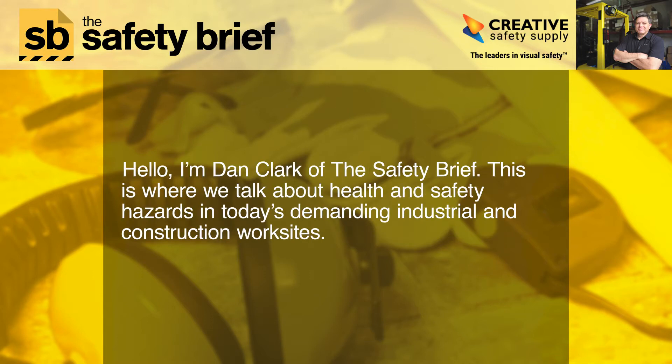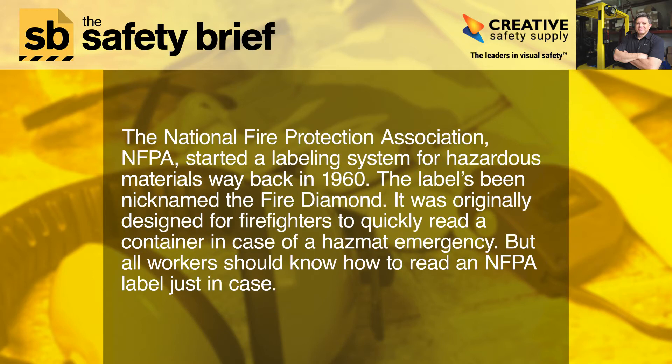Hello, I'm Dan Clark of The Safety Brief. This is where we talk about health and safety hazards in today's demanding industrial and construction work sites. The National Fire Protection Association, NFPA, started a labeling system for hazardous materials way back in 1960.